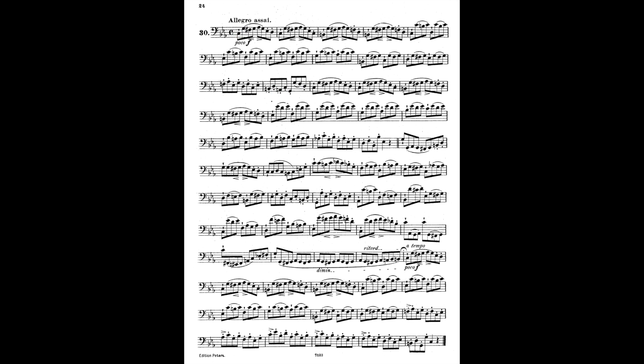The next thing we're going to scan for is range. The highest note in this etude is A-flat 4, and the lowest note is E-sharp 2. Make sure you can play both of those notes, and every single one in between, and you should be in good shape.